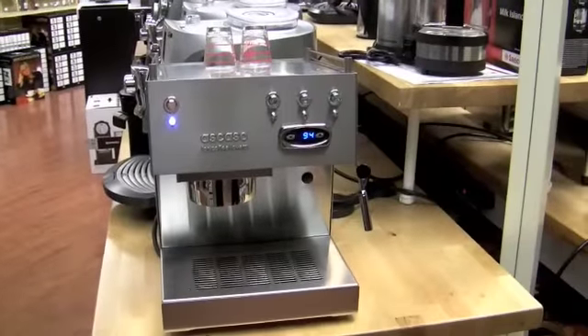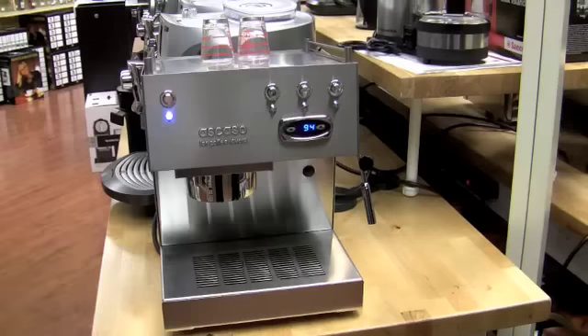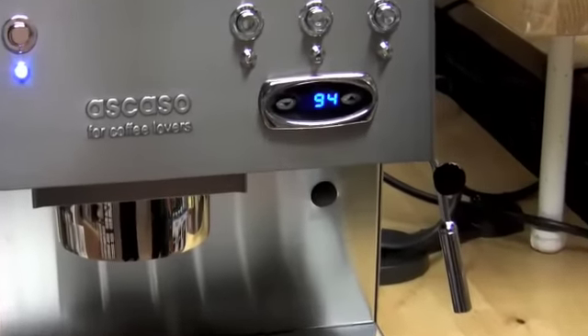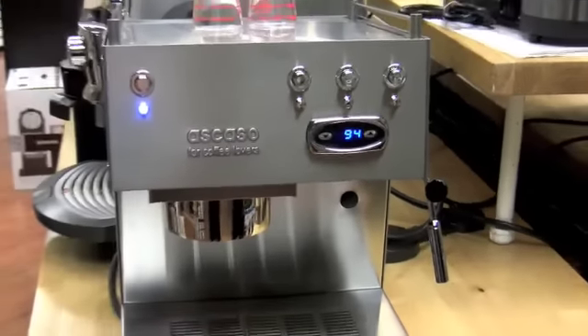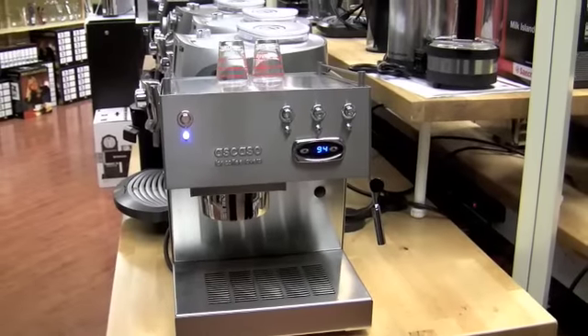Hi Gail. Well Kat, look at what we've got in the new product line. This is the new Ascaso Uno Professional with a PID involved. Let me zoom in on that PID. So we technically have the PID set to 93, I think, or 92 Celsius.